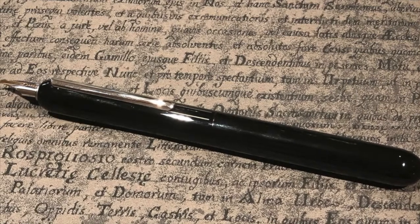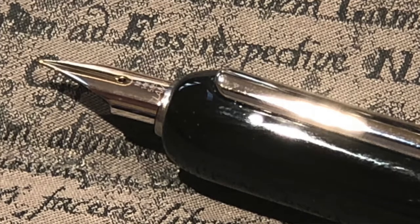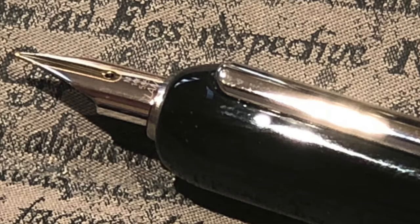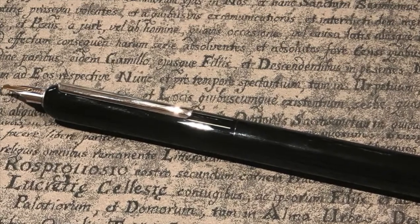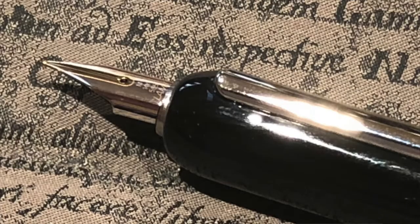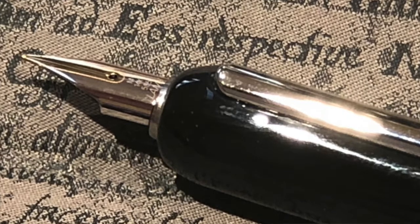Rupert brought along his Lamy Dialogue 3, and I was quite surprised — it's very weighty but felt really good in the hand and wrote very well. I don't have any more expensive Lamys beyond Safaris and All-Stars, and the design isn't normally what I'd go for — it's rather flat and elongated — but it did write really well, which surprised me. I'll have to watch that space.